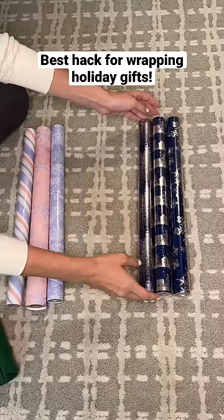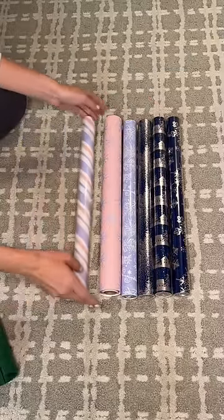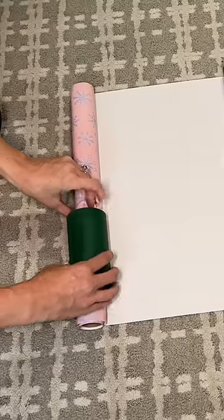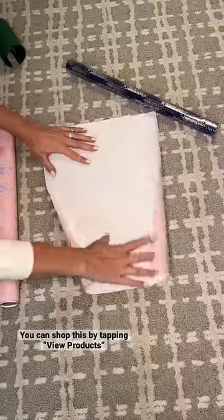I have to start wrapping holiday gifts for my 34-month-old toddler and I bought the best tool for wrapping gifts. This is the e.l.f. gift wrap cutter. You get the exact measurement of paper you need and then you just put this over the roll and it easily cuts the wrapping paper perfect every time.